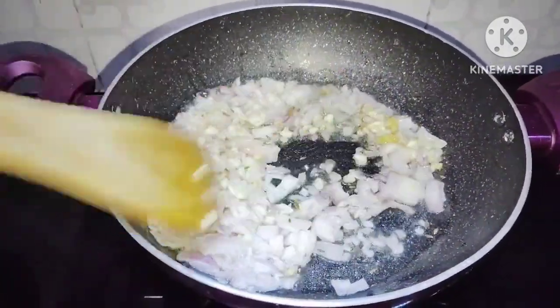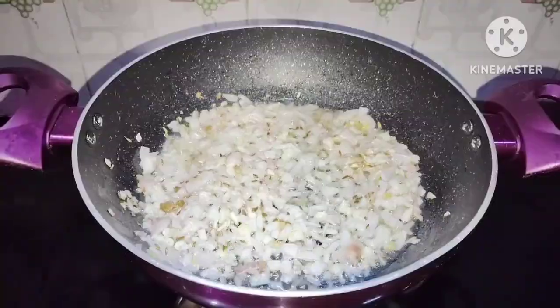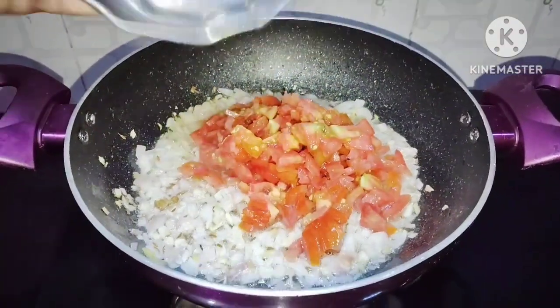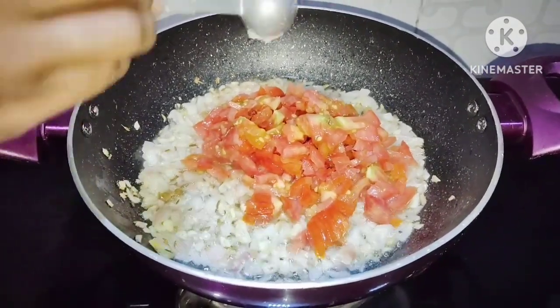Keep the sauce in order to fry it and check if the sauce is transparent. Now let the sauce cook. If you want to cook it well, you can cook it well in medium-sized tomatoes.